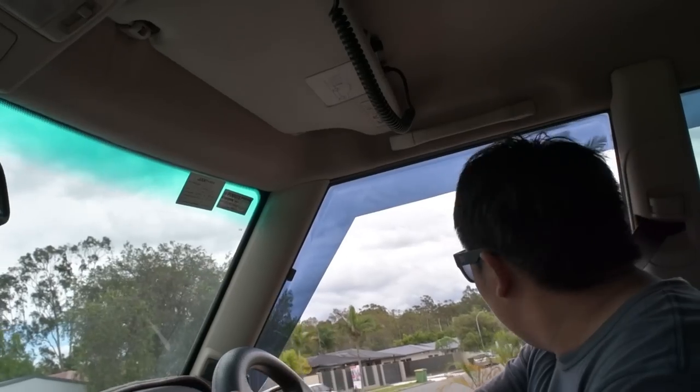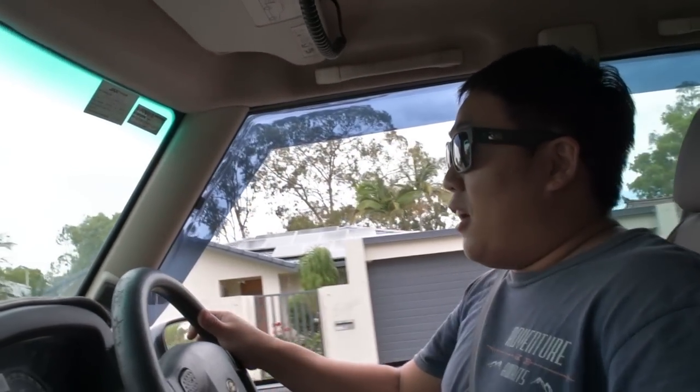We'll see how that goes. Speaking of fuel, I need to go get refilled before I take this car off-roading. I'm going to quickly get my off-roading gear, put some diesel in, and we'll go off-roading and see how it performs off the beaten track. Let's do this.